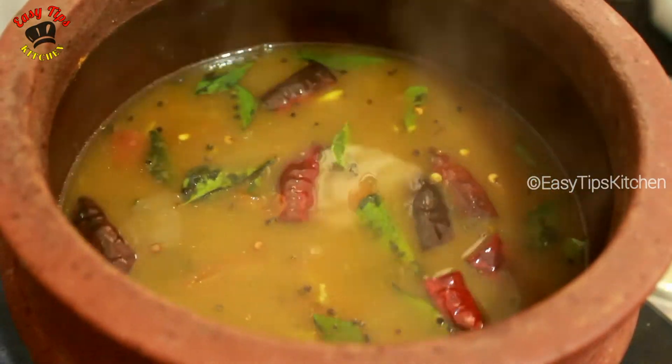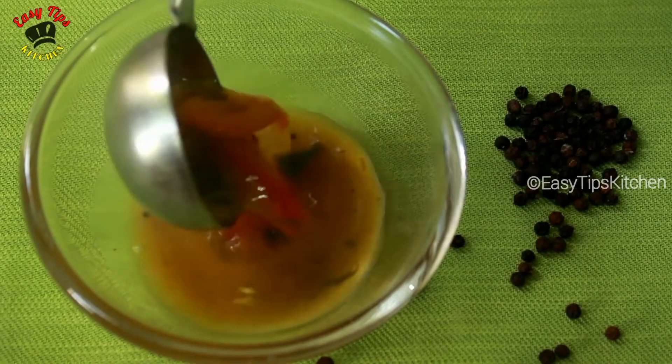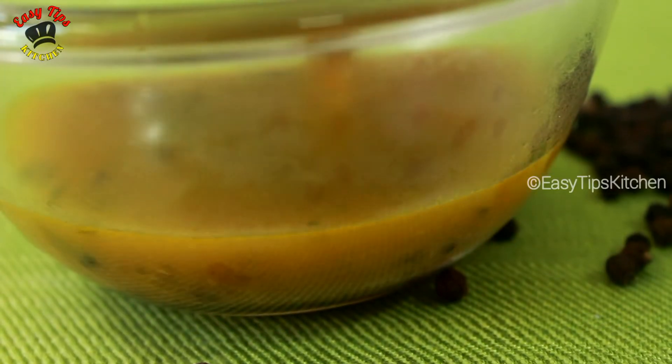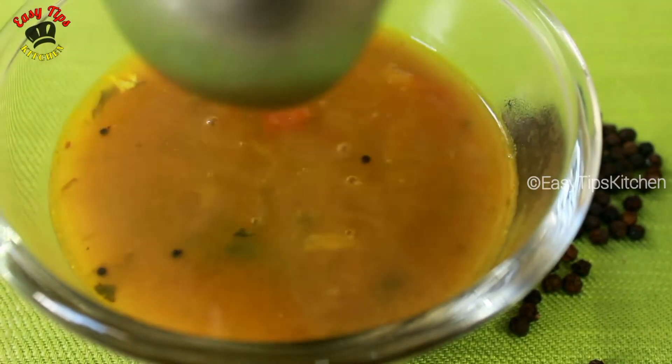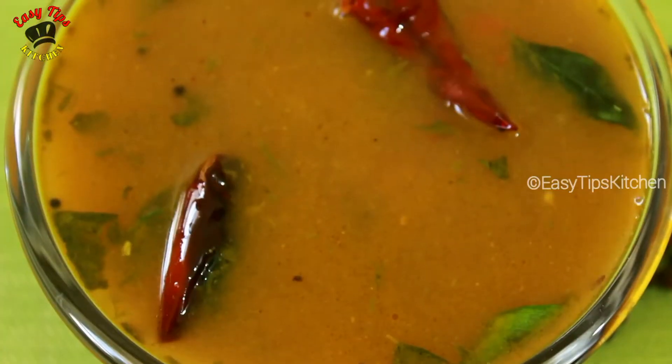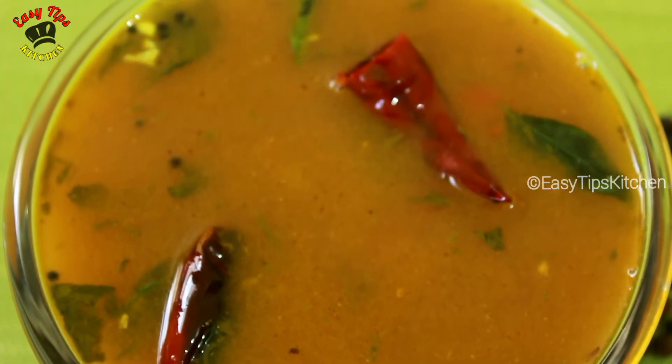Now we are ready for the pepper recipe. I will show you the link in the description box. Please like, share, and subscribe. Thanks for watching Easy Tips Kitchen.